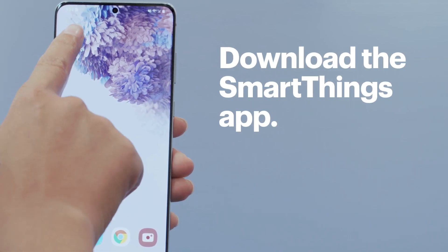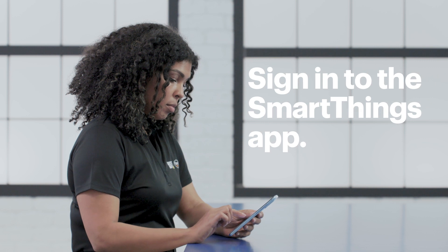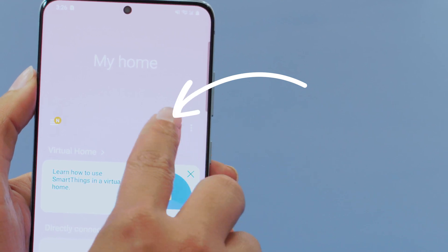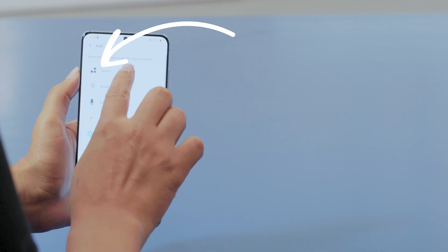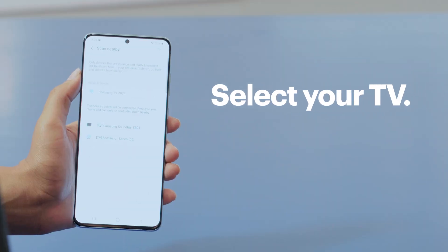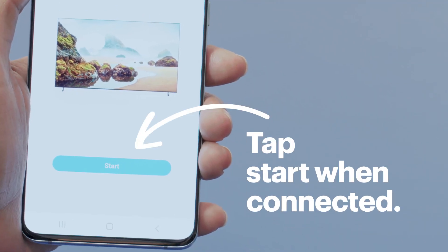First, download the SmartThings app if you haven't already. Now sign into the app with an existing Samsung account or create a new one. Tap on the plus symbol and then tap device and scan nearby. Select your new TV so your app can find it. When it's connected, tap start.